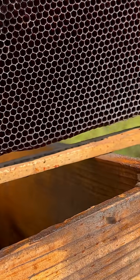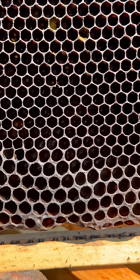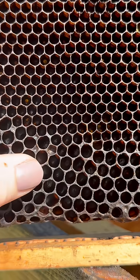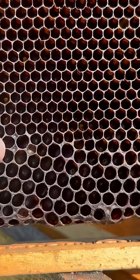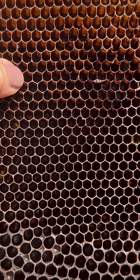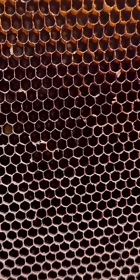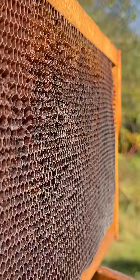This one here is foundationless — there's no plastic foundation in this one. You can see the different comb they've created. The larger comb down here at the bottom is drone comb; that's what the queen measures with her front legs, and she's going to put an unfertilized egg in there. As we move up, this is worker comb — if the queen was here getting ready to lay, she'd measure the cell with her front legs and lay a fertilized egg, which would produce a worker bee, a female bee. This comb is positioned at 13 degrees downward.